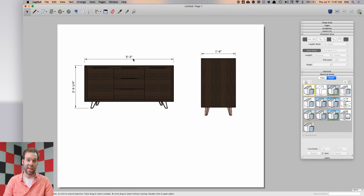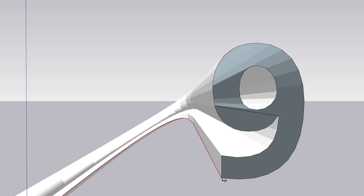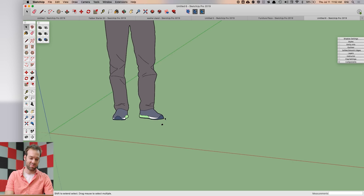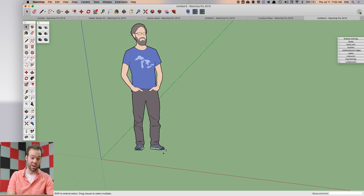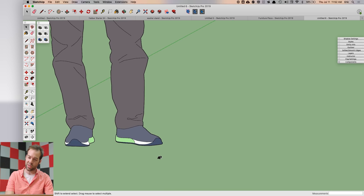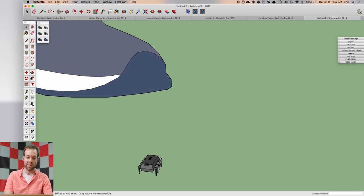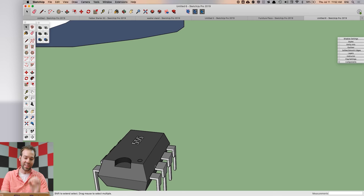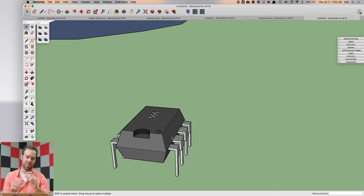Let's say you are modeling something really tiny in SketchUp, like this little microchip. It's small compared to the reference figure — pretty big as far as a microchip goes, but small in terms of a model. Sometimes when using tools like the solid tools, the Follow Me tool, or drawing tiny lines, you can run into problems where a face won't get created, a solid operation won't work, or you can't do a Follow Me.